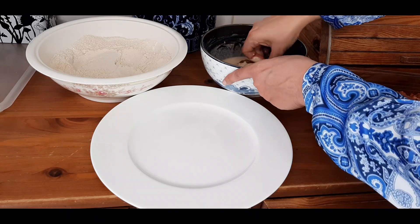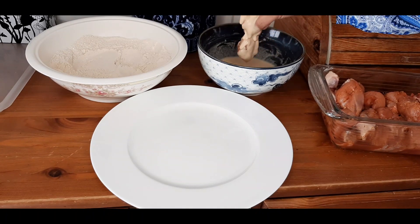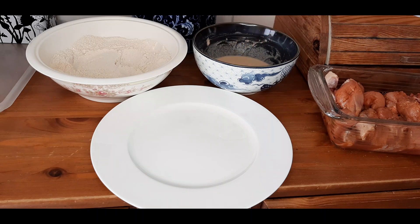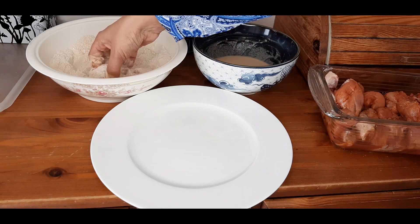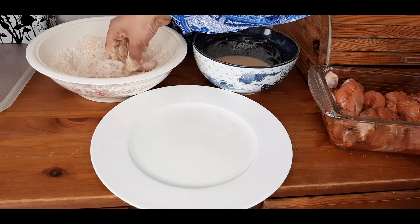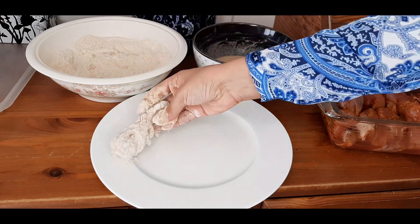Let's dip the chicken in the batter, and then drop it in the flour — nicely coated — and keep it aside.